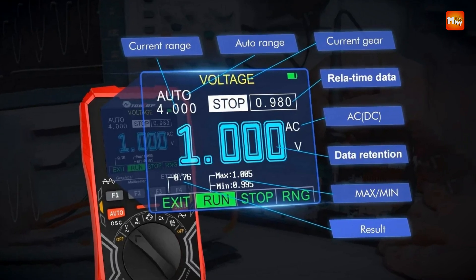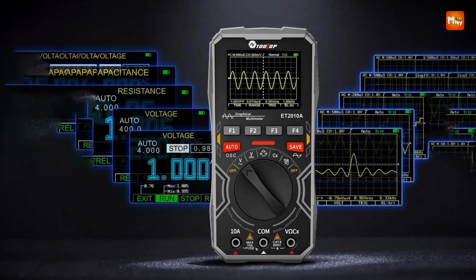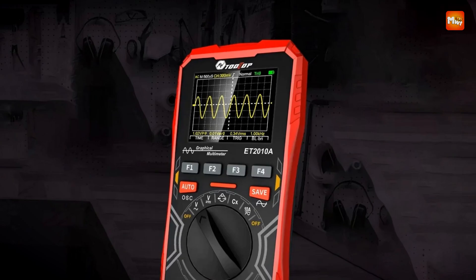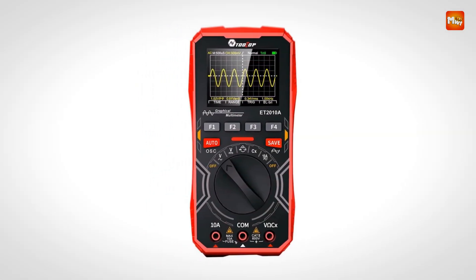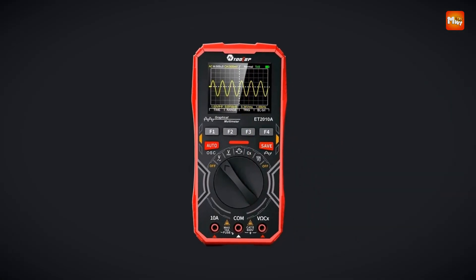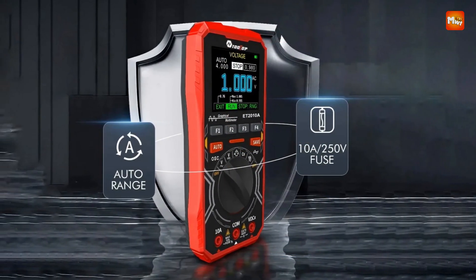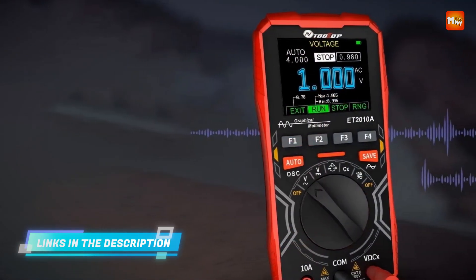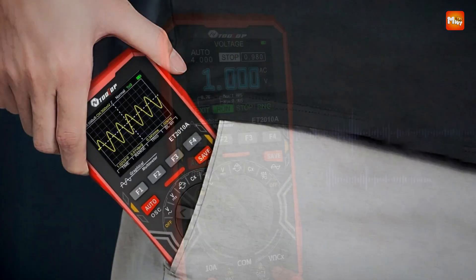The Tooltop also serves as a fully functional digital multimeter with a 4000-count display. It supports measurements for DC/AC voltage and current, resistance and capacitance, frequency and duty cycle, and diode and continuity tests. The relative measurement function effectively eliminates lead resistance, distributed capacitance, and interference signals, ensuring precise readings.